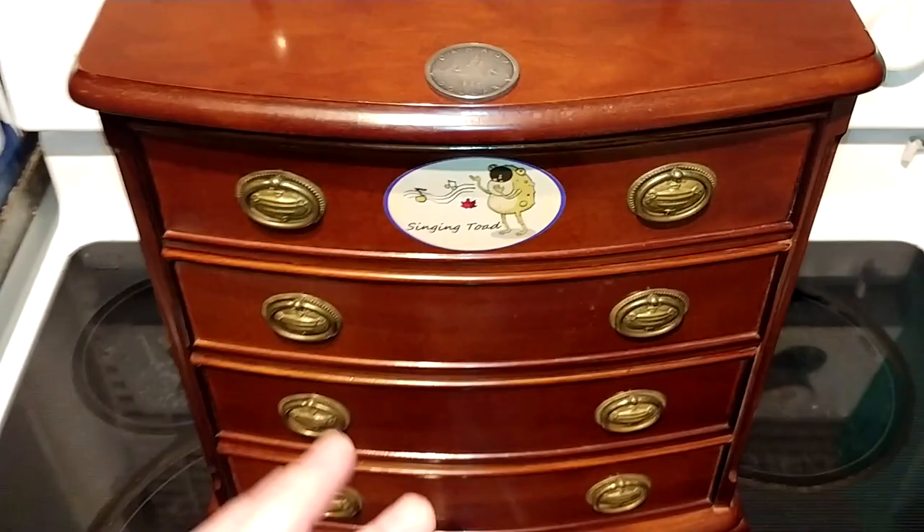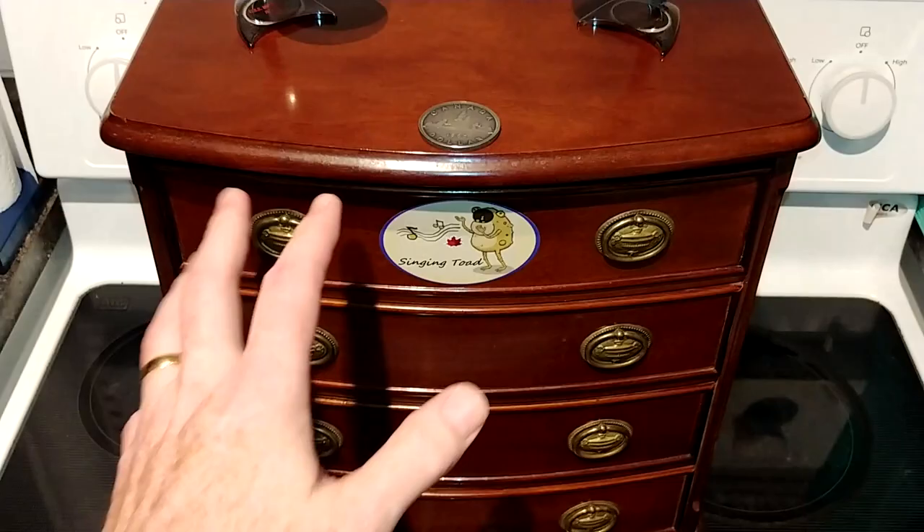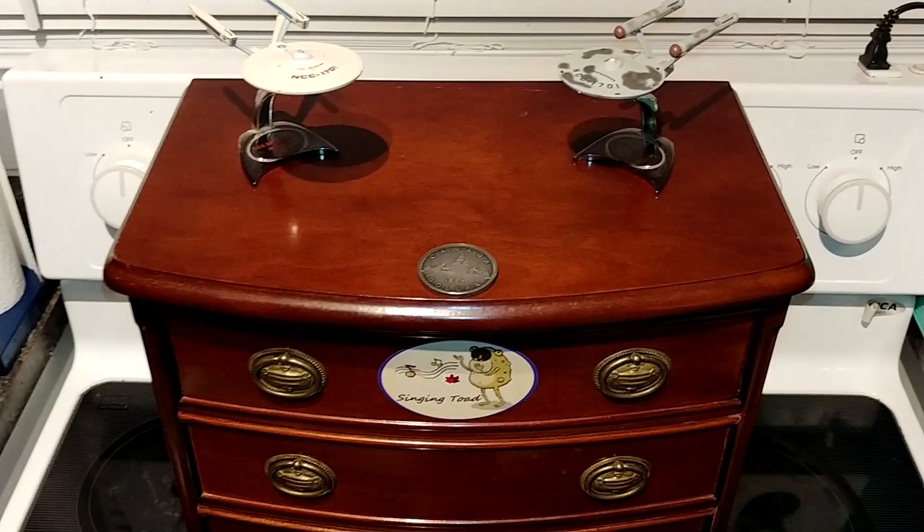I'm doing this freehand, folks, so I do apologize. Yes, I am filming on top of my stove here, so I can imagine all the hilarious comments that are going to come from this one. But I'm just going to go through where I'm at with this and what we have, so the top drawer is going to be my EDC rotation drawer.